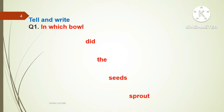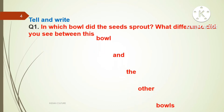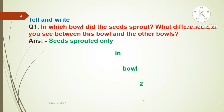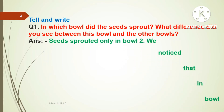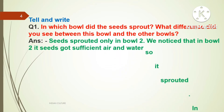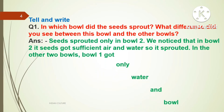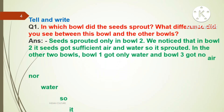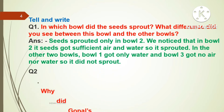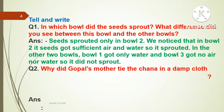Next topic — Tell and Write. Question number one: In which bowl did the seed sprout? What difference did you see between this bowl and the others? Answer: Seeds sprouted only in bowl two. We noticed that in bowl two the seeds got sufficient air and water, so they sprouted. In the other two bowls, bowl one got only water and bowl three got no air nor water, so they did not sprout.